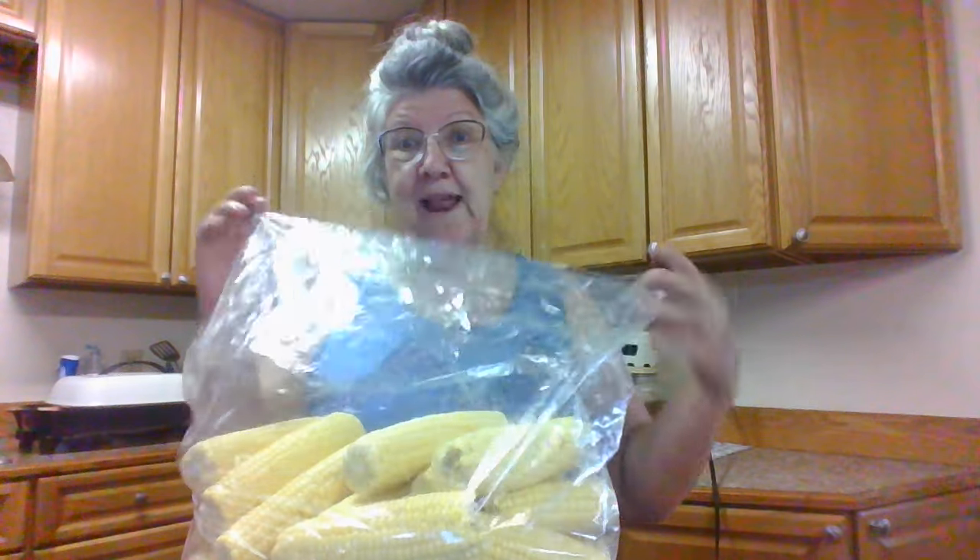So Terry, my husband, has been out to the garden and he picked half of a row and shucked it for me. And I've got this much corn. I told him to put it in these bags so the flies and stuff couldn't get on it till I could work on it. It's not been in here 20 minutes maybe. And I'm going to put it in the sink and wash it.